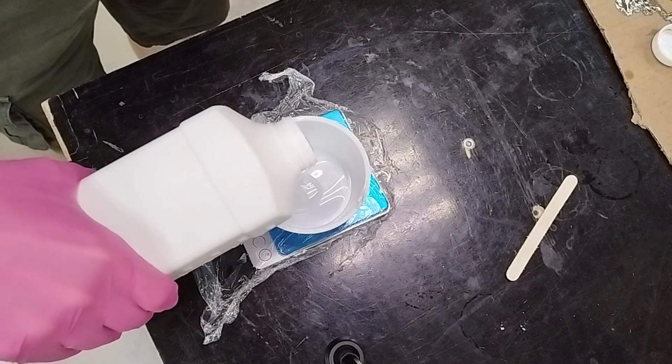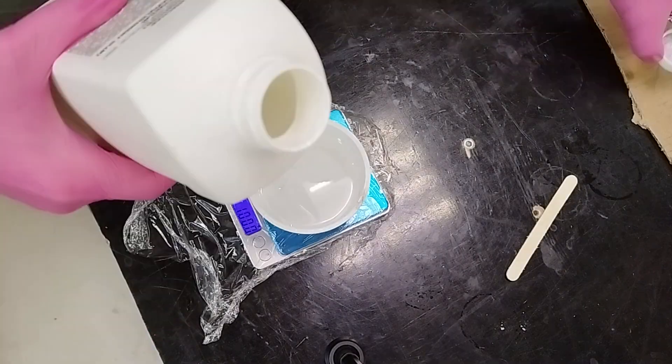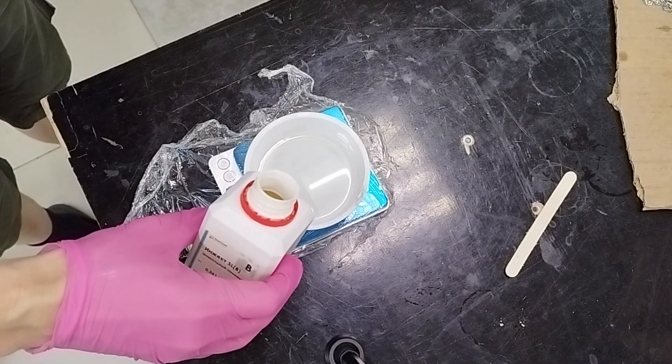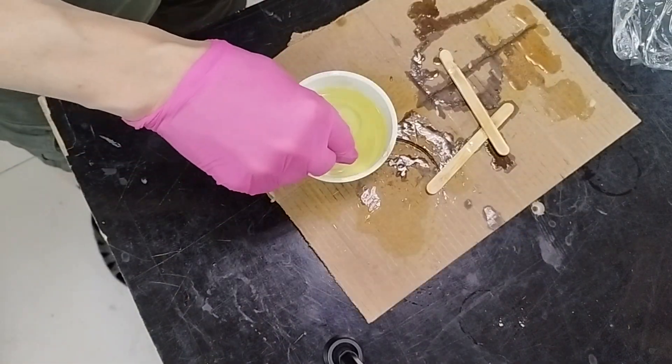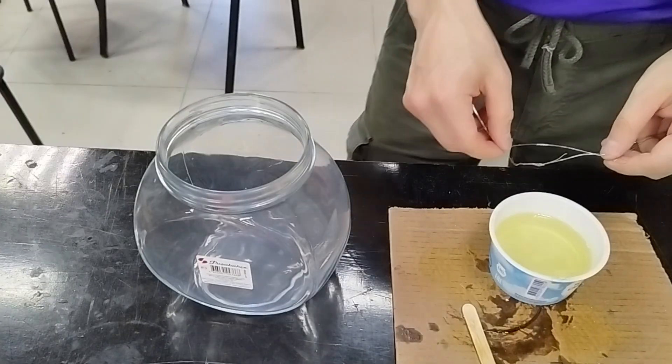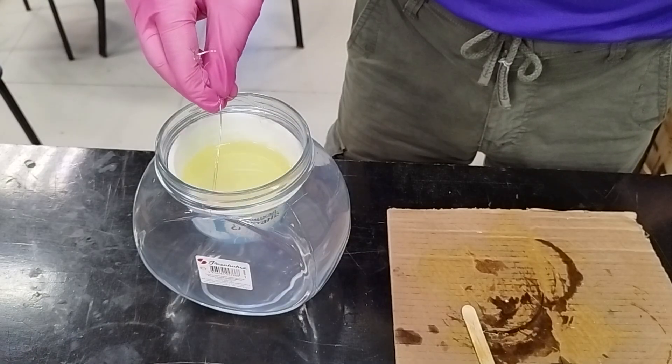We measure and carefully mix the epoxy resin. I'm using a special low viscosity infusion resin, which allows it to penetrate the dense carbon weave. I degas the resin under vacuum — for this I use a kitchen jar with a wide neck for dry goods.